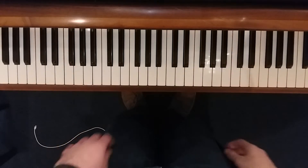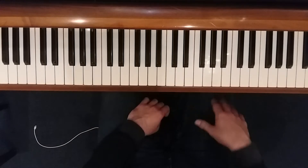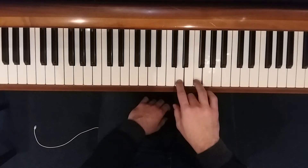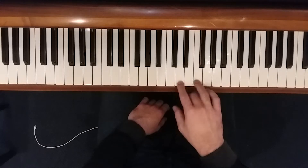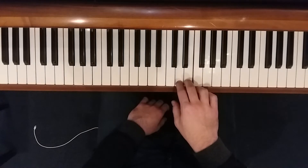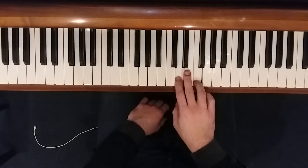For the piece 'The Midnight Gallop,' we're in the key of D minor. Our right hand will be playing a lot of partial D minor chords, a lot of thirds, and then kind of a suspension leading back into a D minor chord.